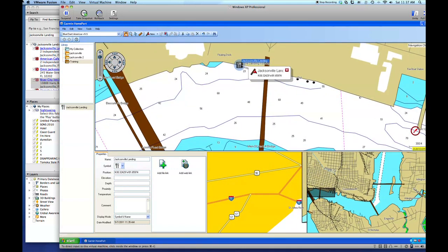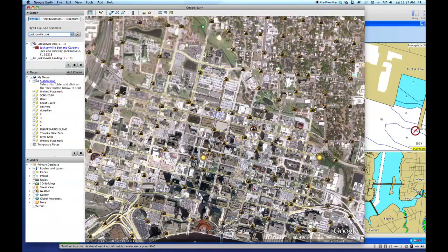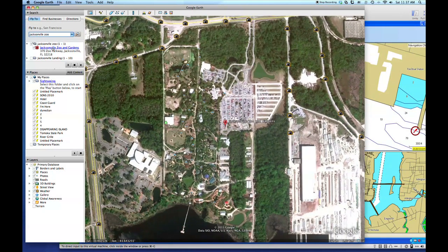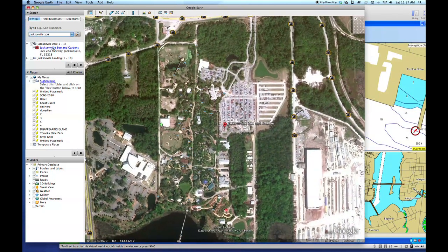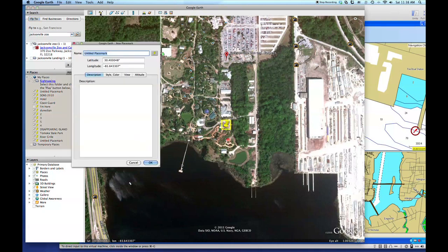Now the next place we need to find — we said we want to go to the Jacksonville Zoo. So I'm going to type in Jacksonville Zoo in Google Earth. And there we see the zoo. I know there is a boat dock at the zoo, and if you go to the Jacksonville Zoo by boat, believe it or not, it's absolutely free. Here's the zoo and right here is the boat dock. Grab the place marker and let's put it here at the end of the dock. Copy my latitude.